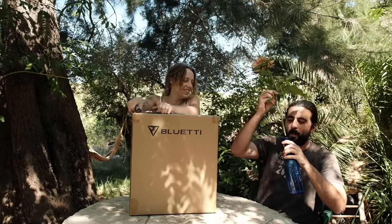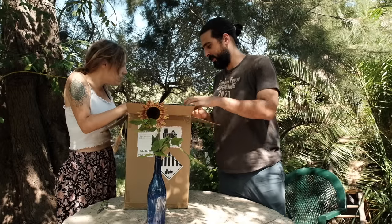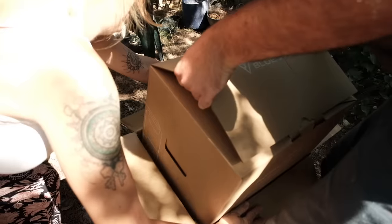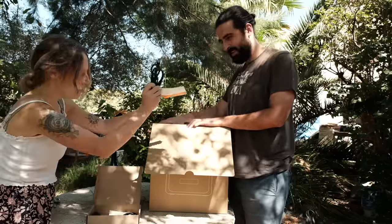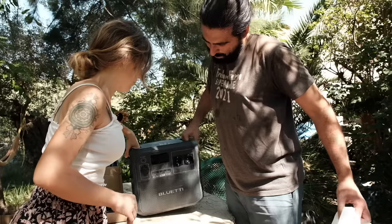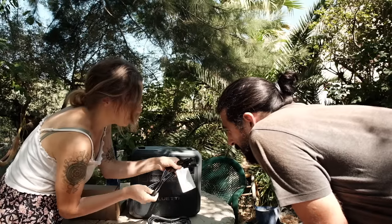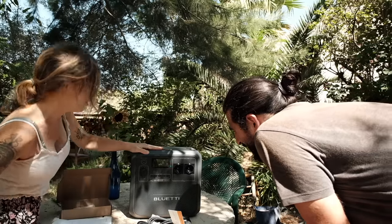This is very exciting. Tip it and pull it - it's well packaged, give it a jiggle. It's got some cables - a car cable, an AC cable, a solar charging cable, an instruction booklet, and the portable power station cube itself. Okay, let's try this thing out.